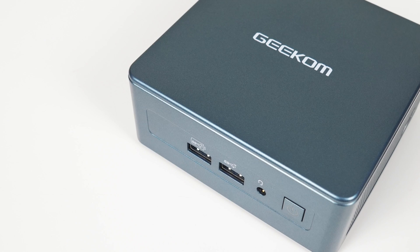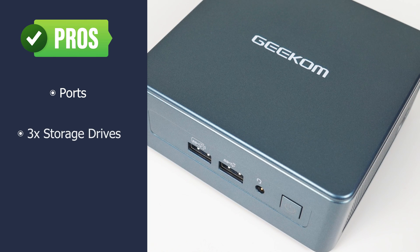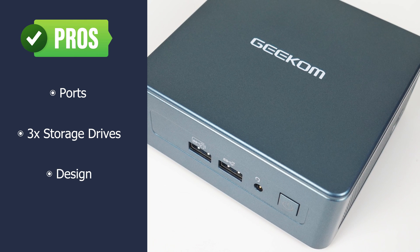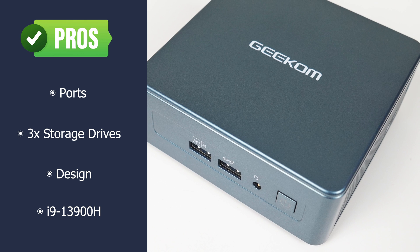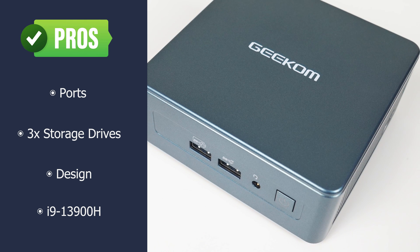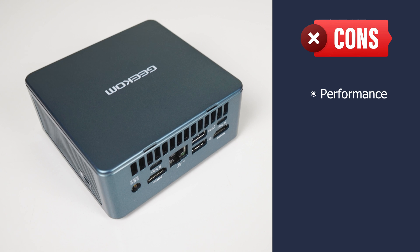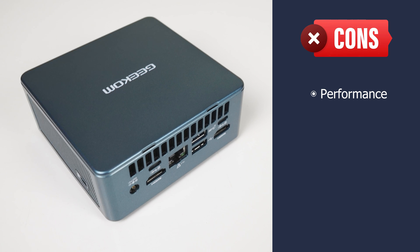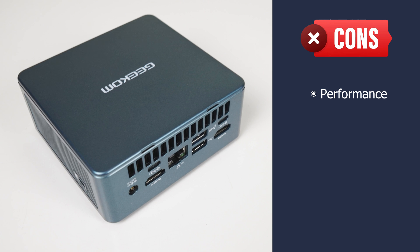The Geekom IT13 features dual USB 4 ports and can handle up to three storage drives. Design-wise, it looks like an Intel NUC, and the top model features the flagship i9-13900H. Only problem is, that i9 is not able to perform at full speed — both single core and multi-core are down, but multi-core performance is around two thirds of what it should be. You're looking at around 13th gen i7 NUC performance.